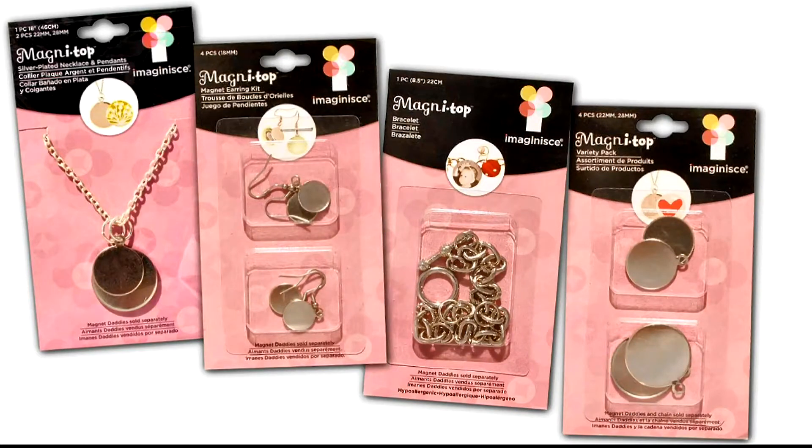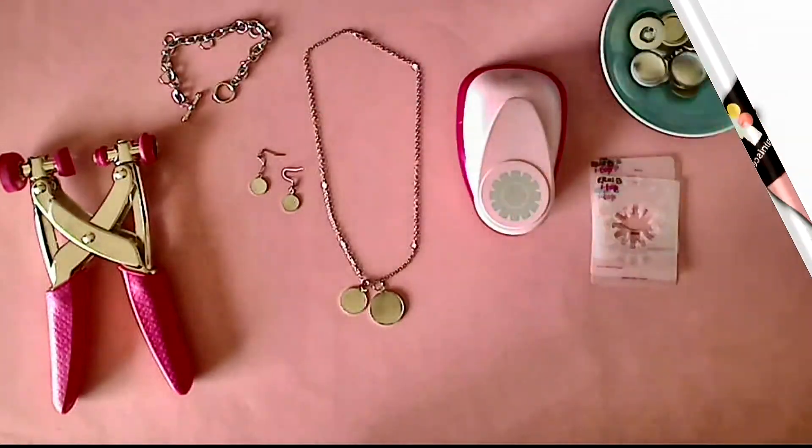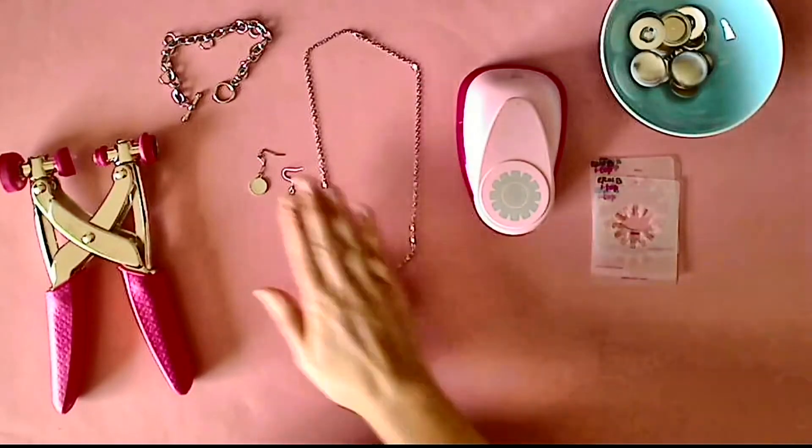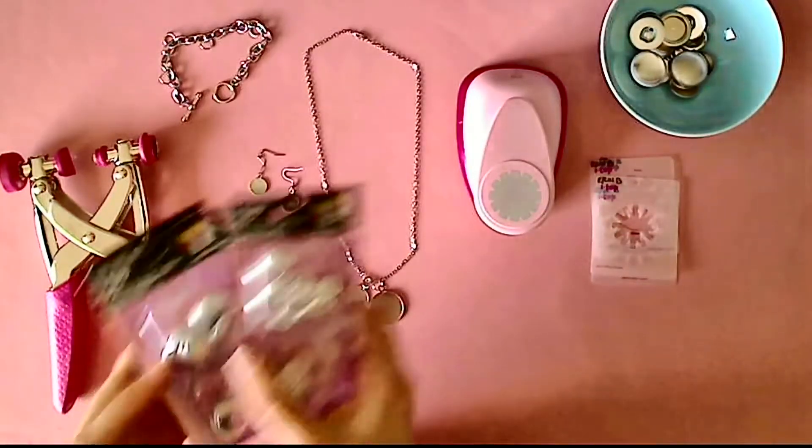Let me introduce to you a new line of DIY jewelry making from Imagine S. Customize your jewelry and make necklaces, earrings, and bracelets with the ITOP magnets.